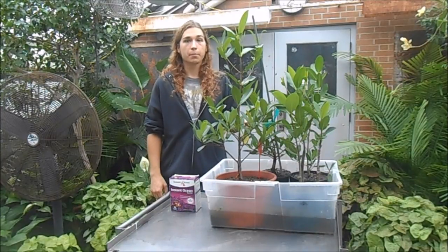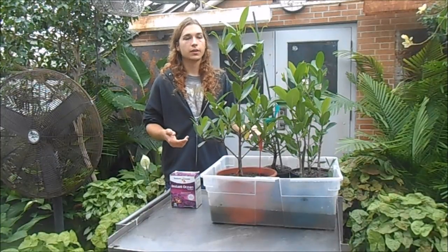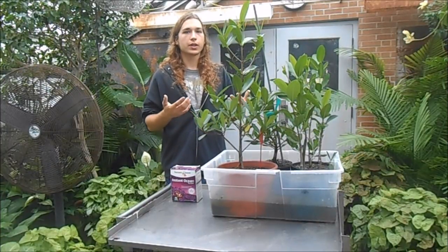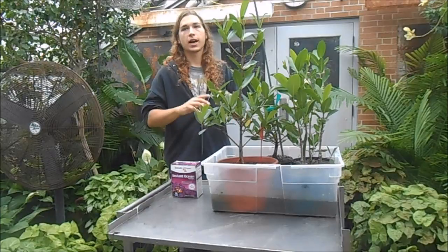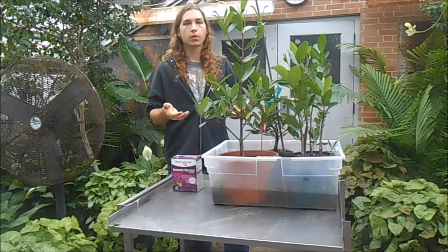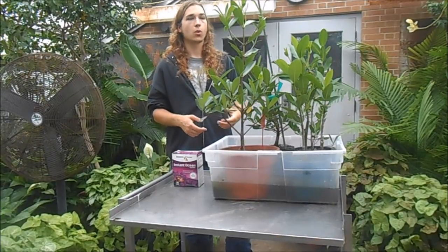Since mangroves are tropical plants, they like it warm. In Florida it can sometimes get really cold or even snow a little, so I'd be cautious about letting them go below 45 degrees Fahrenheit. Outside in the summertime they're fine and can handle really hot temperatures, but once the weather cools around October and nighttime temperatures drop below 70 degrees, you want to bring them indoors and grow them in a warm place over winter — either in a greenhouse or in your house with grow lights.